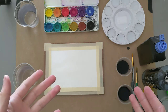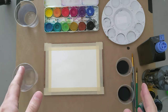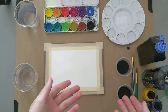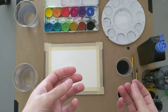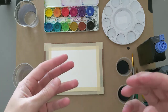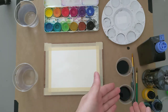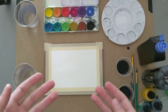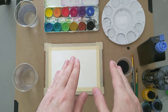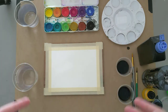India ink — inks in general — are a very old art-making medium. They date back thousands of years, and that's probably due to how simple they are to make. Inks are a combination of soot with water, and sometimes there are also additional binding agents added, like a little bit of glue or gum arabic.